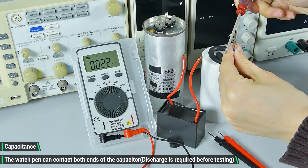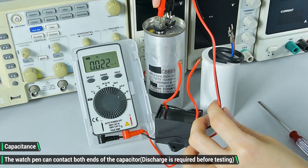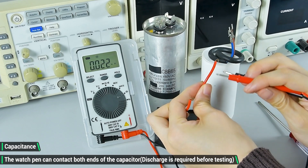Capacitance. Switch to the corresponding gear and the test pen can contact both ends of the capacitor. A short circuit discharge is required before the test.